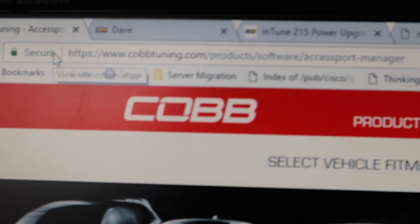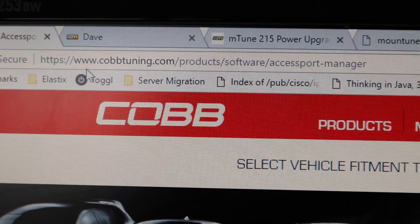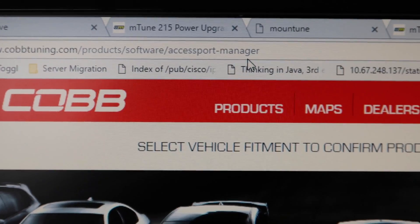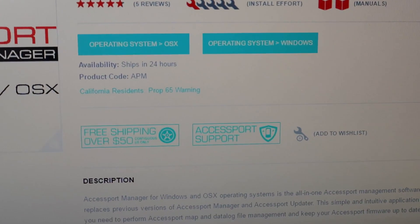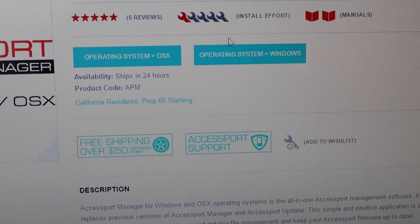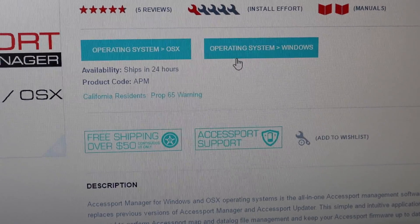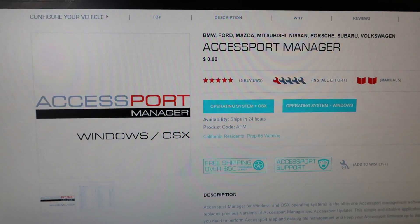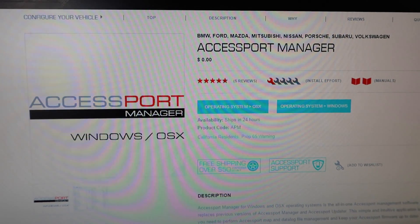So that raises the question: how do you get this update? It's fairly simple. Go to copchini.com/products/software/accessport-manager, download the Access Port Manager for whichever operating system you are running, then download and install it.